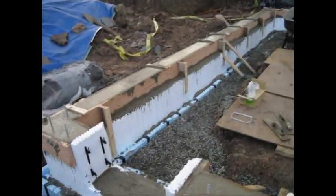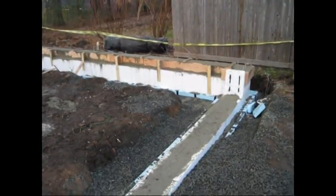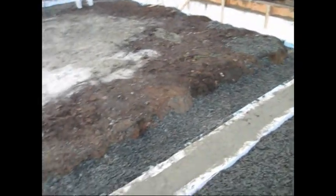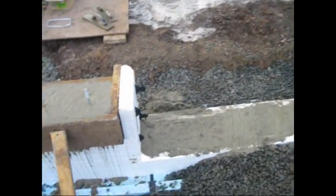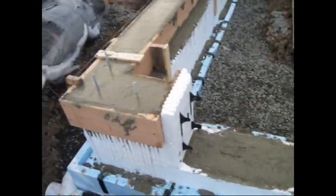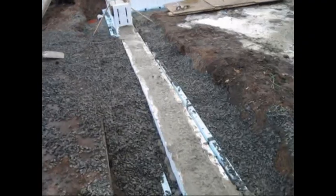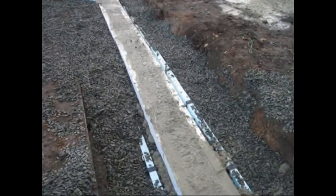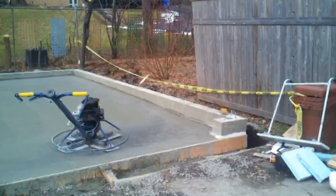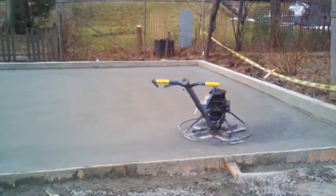Here's how the foundation looks once the top has been floated and the anchor bolts are attached. Foundation drops at the door openings allow for the slab to extend to the outside edge. Here's the finished product with the slab poured — a frost-protected shallow foundation, simplified with Foothold.